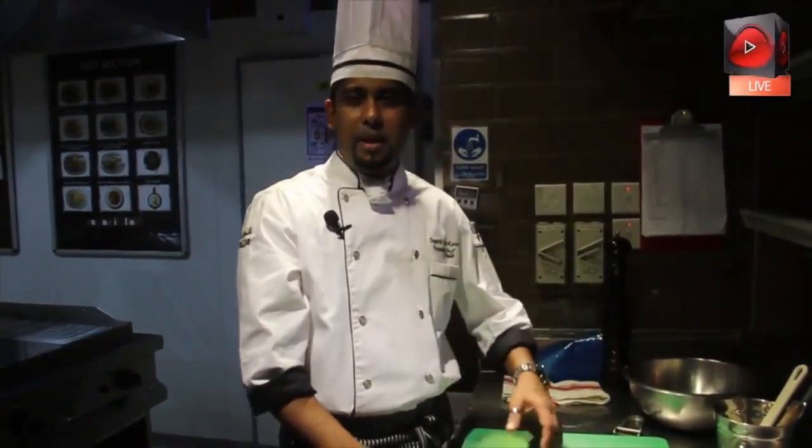Hi, I'm Chef Jagat. I'm going to make saachi ravioli melanzani as a special of the day.